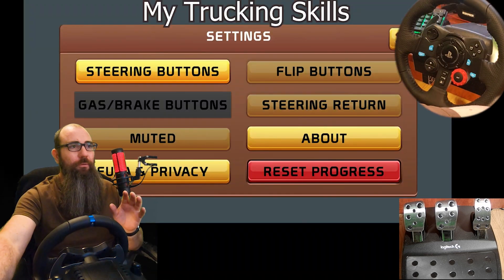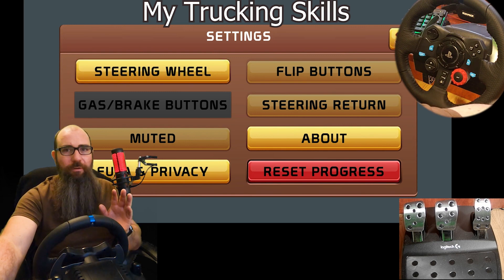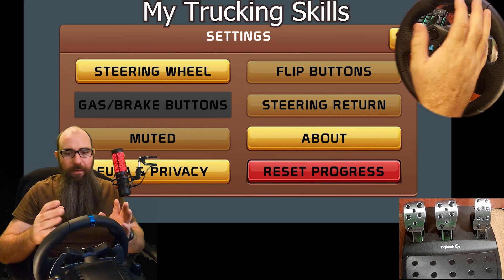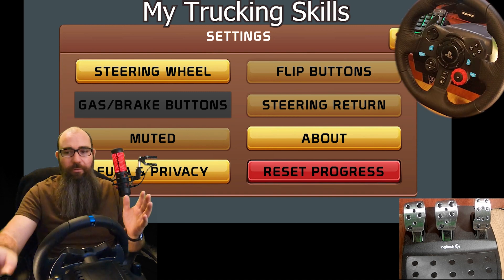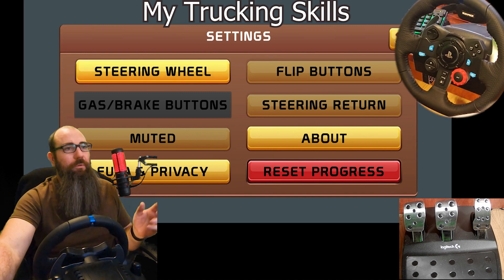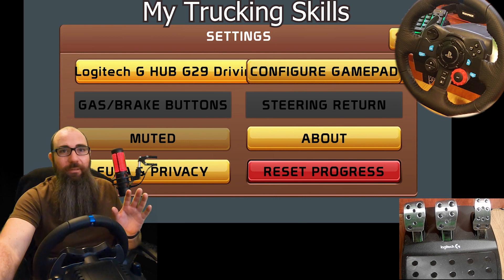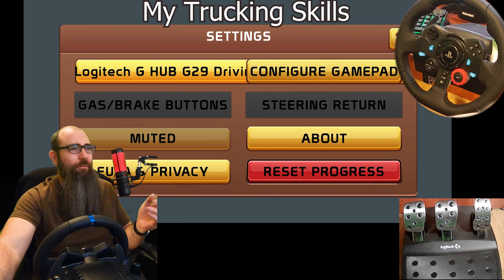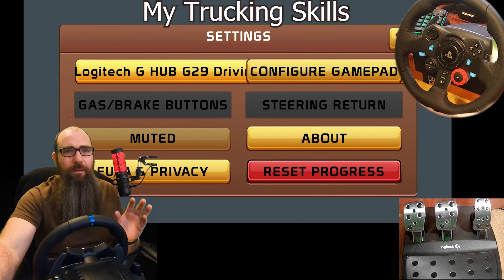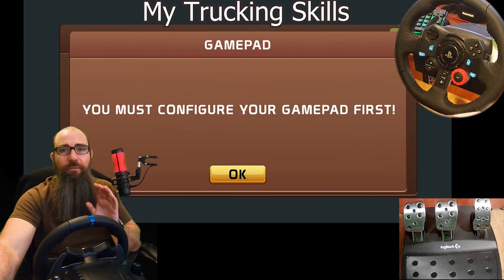In my game you can actually choose your controllers. It's very important that you have the controller already plugged in and powered on, otherwise it won't register. Now my game isn't perfect — keep clicking until you find it. It doesn't look pretty, but it's there. It's just kind of unfortunate that the name is really long.